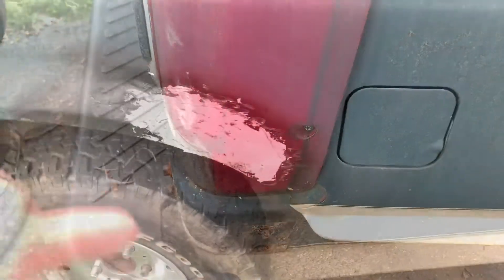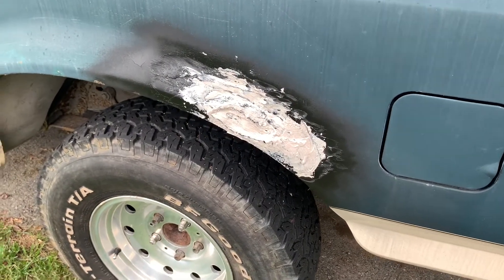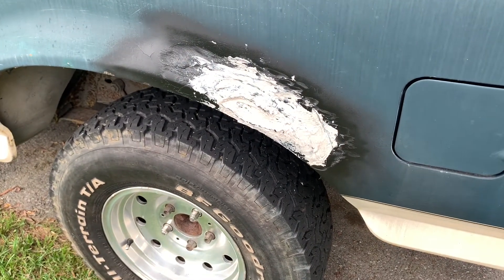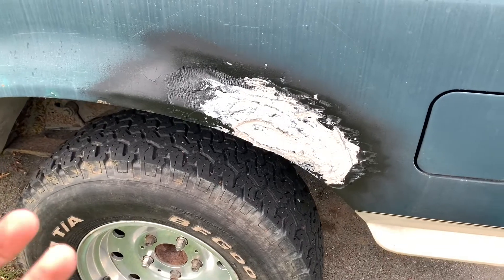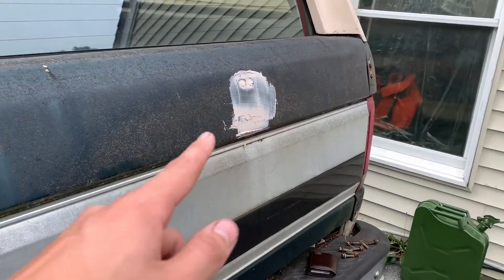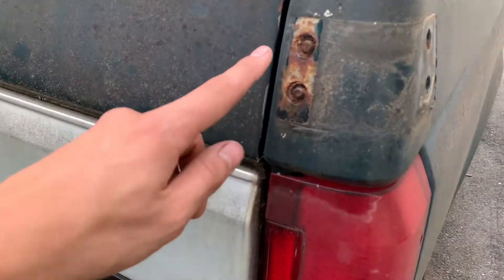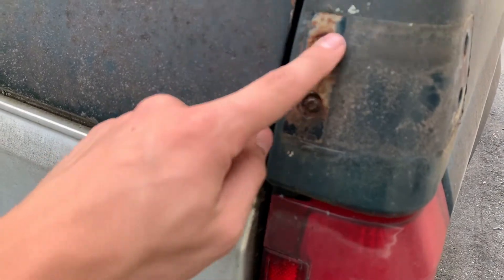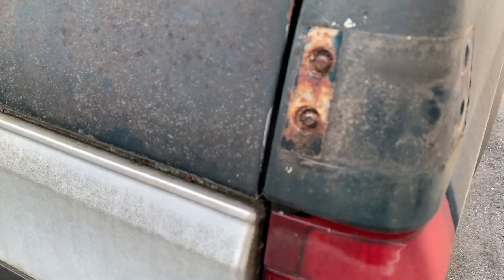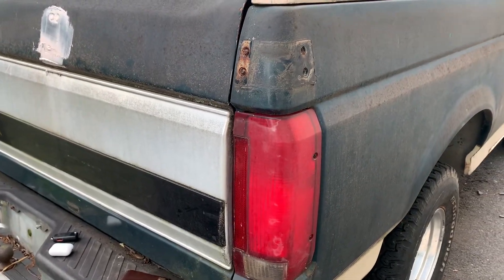While it's drying I'm going to get working on taking these out and getting these bolts taken care of. I got this side started — filled in the holes and I'm going to let that sit so the holes build up better. I started back here too — I took all the bolts out, so now I'm going to go get my grinder and grind these down to make them even with the body.